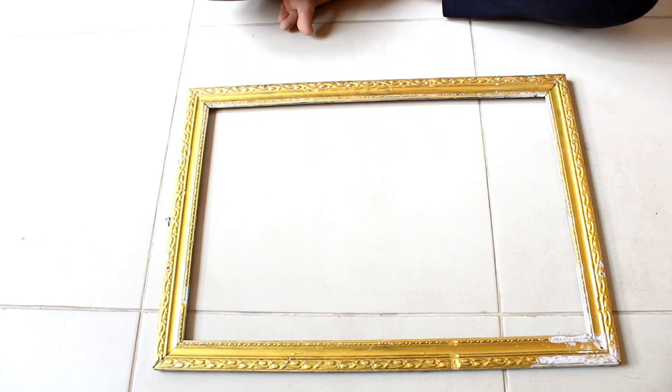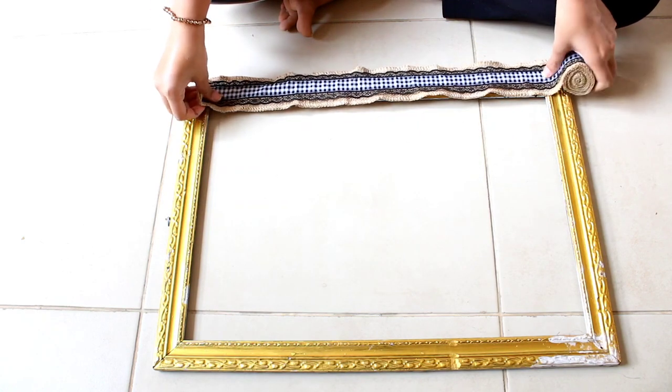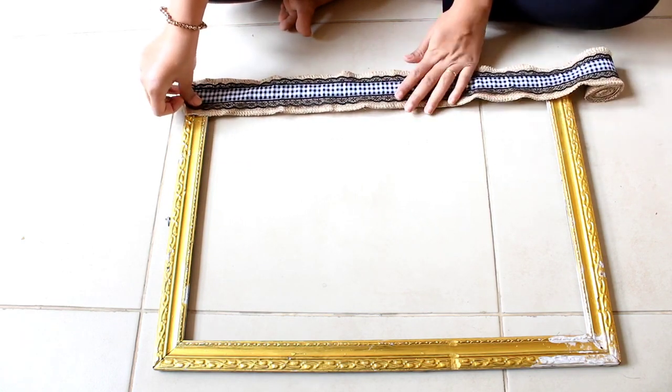So first of all, I'll be using burlap lace and cover the entire frame with the help of a staple gun.